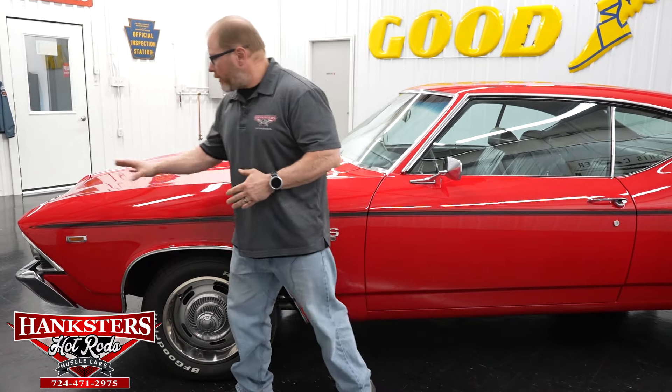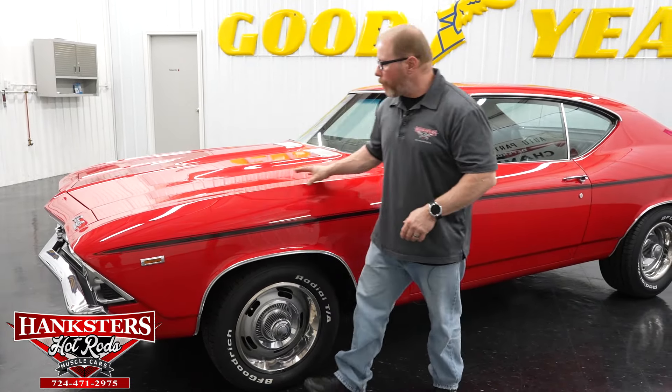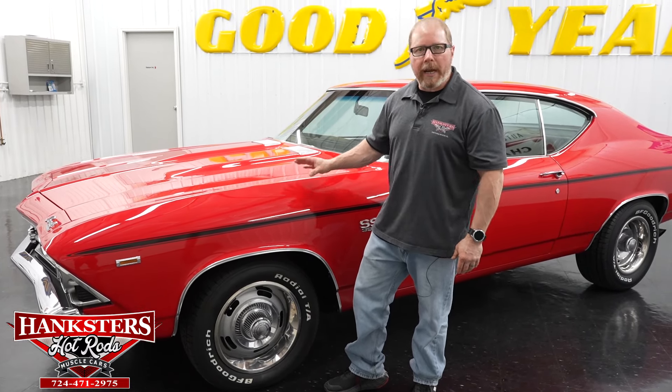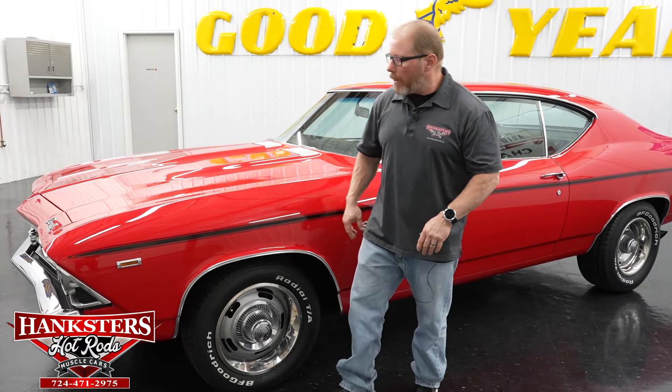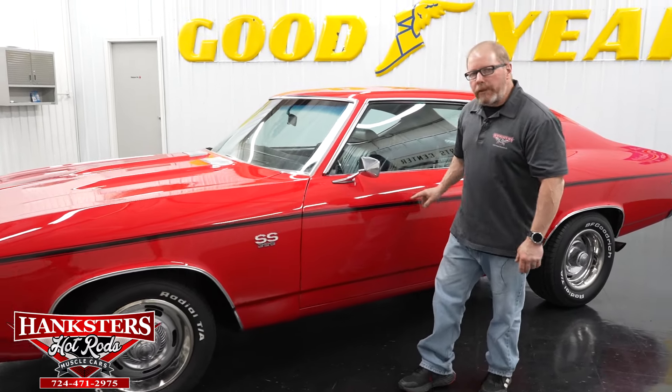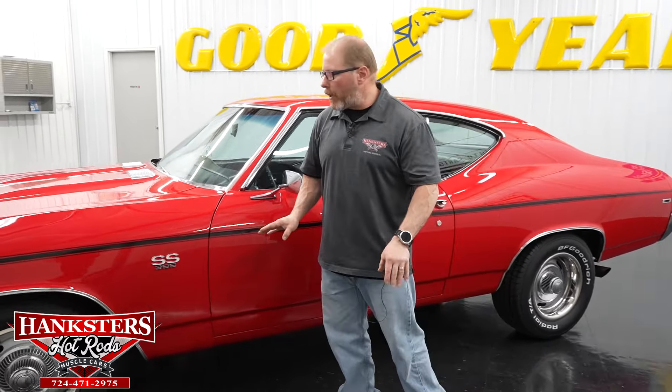Starting the walk-around at the front, all the body panels are in great condition on this car — very nicely aligned and placed. That beautiful red exterior looks very good, with nice shiny paint all the way around, and the black stripe runs all the way back along the side of the car.